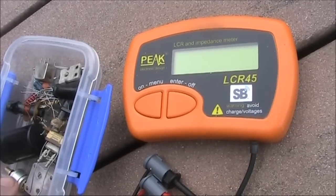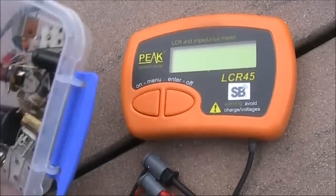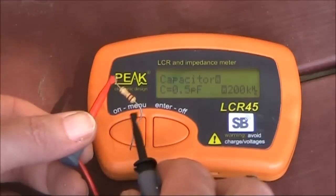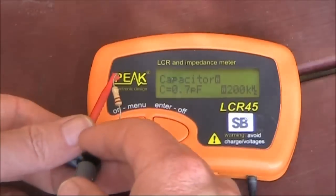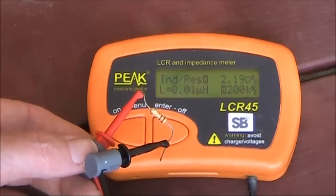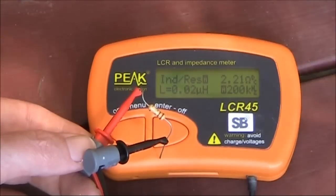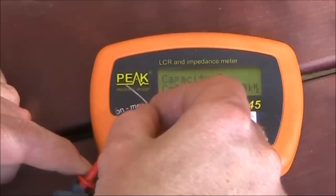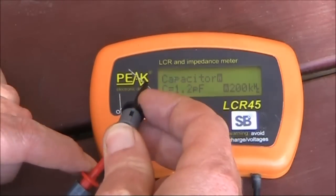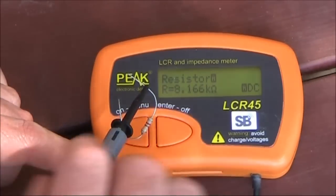Straight out of the box — I haven't read the manual — let's see how the LCR45 goes with this box of parts. First of all, we'll try the simplest components: resistors. 2.2 ohm on the body, the meter reads 2.21. Got another resistor here, 8.2K according to the colour code — well within tolerance.